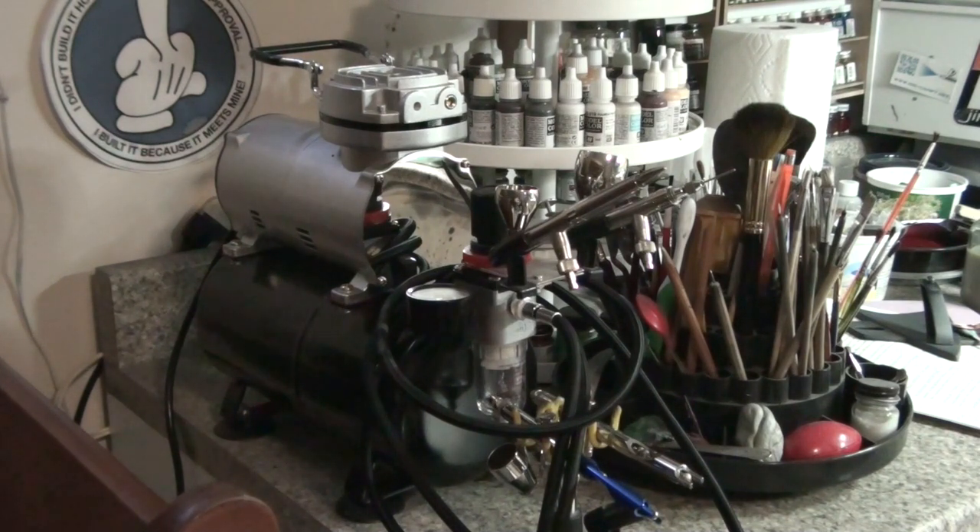The best that I could afford at the time was this compressor. I could have probably afforded something a little bit better, but this deal was just the compressor I needed at a good price. As compressors go, it does everything I need it to. When it comes to compressors, there are basically two things you need: you need something that will deliver a dry airflow — no moisture, no water in the airflow — and it has to be able to deliver that airflow consistently without sputter, without drops or rises in pressure. Those are the two things you require in an airbrush compressor.